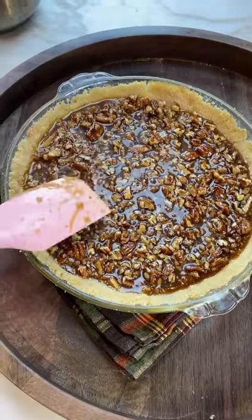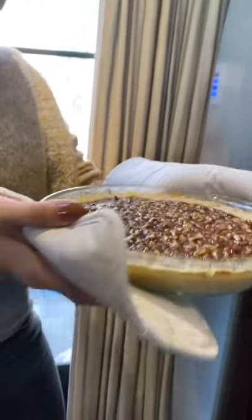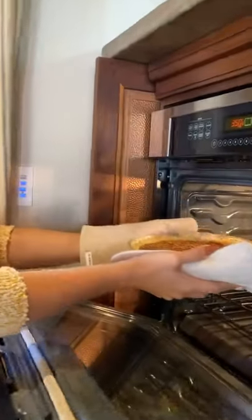Then you wanna make sure that your oven is preheated to 350 degrees, and we're gonna go ahead and bake it for about 25 minutes.